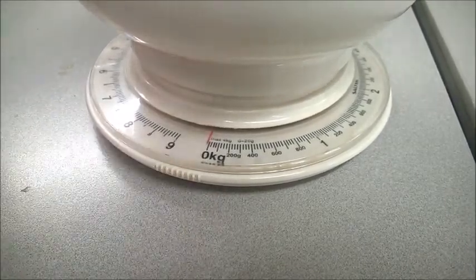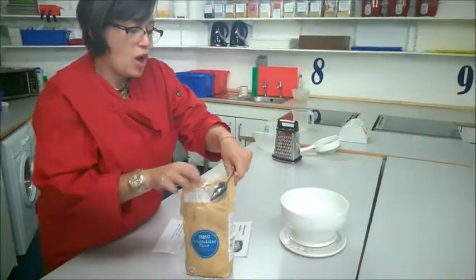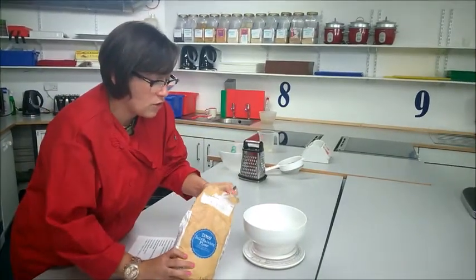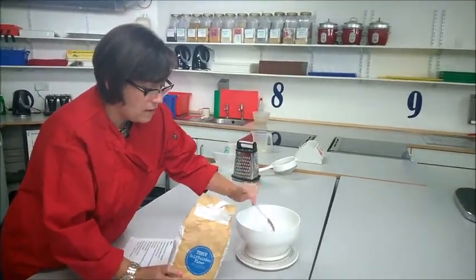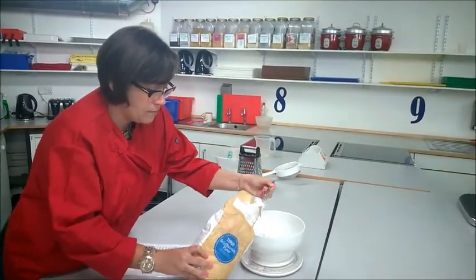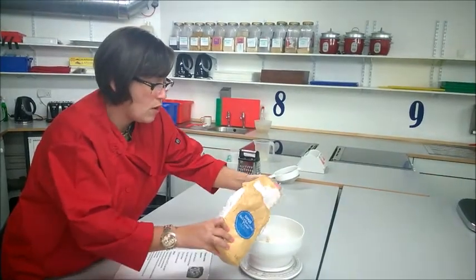Not much more and not much less — you want to be as accurate as possible because it will actually affect the taste of your dish. I would always recommend using a spoon when doing this because you have greater control rather than just pouring. Put in one spoonful at a time until you have the required amount.